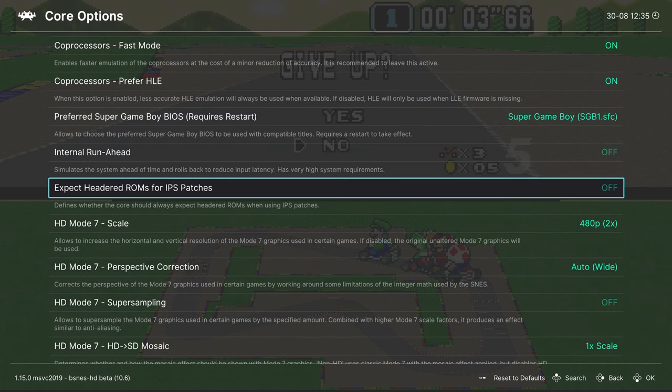CPU Overclocking can be set to Low, Medium, High, or Very High to remove slowdown in demanding titles — use at your own risk. Leave Overclocking Type on Before NMI. Super FX chip overclocking is available to reduce slowdown in games like Star Fox. Default Power On State for RAM is set to Random by default, but can be set to all zeros or all ones. Use HLE Coprocessors: turn this on so coprocessor games load correctly, since we're using HLE emulation throughout this tutorial.